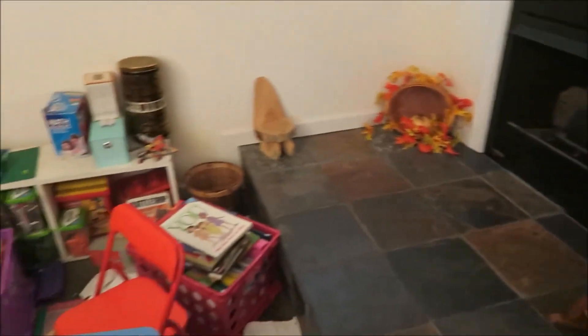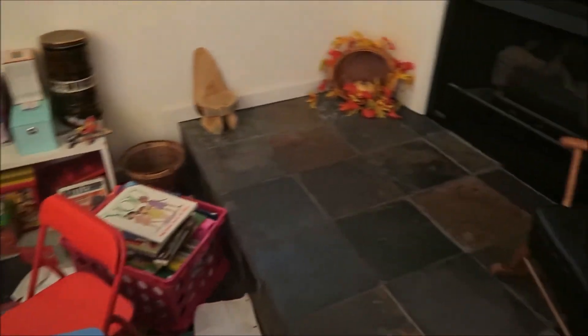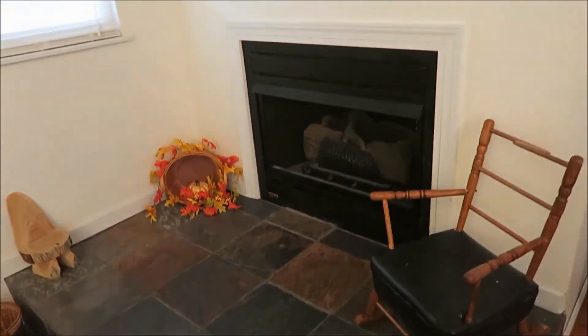As you can see, we've been doing school today so the school crates are out. The next one is our little fireplace.